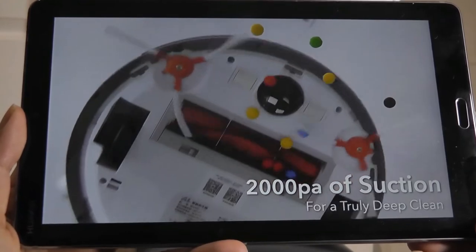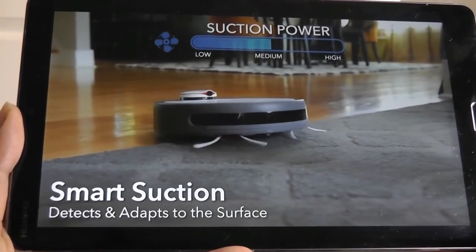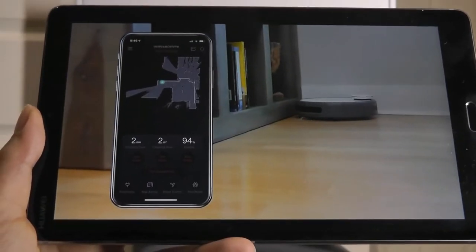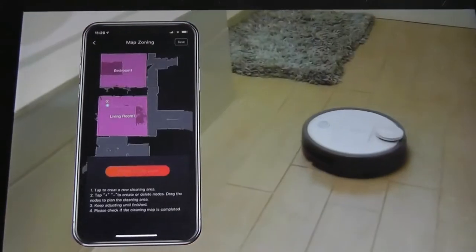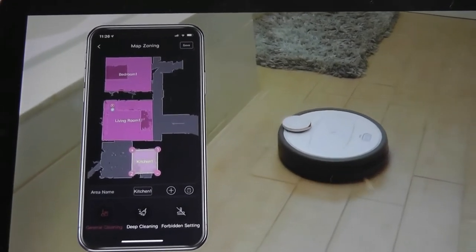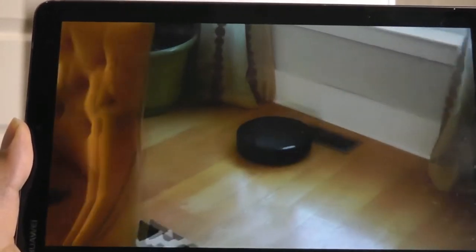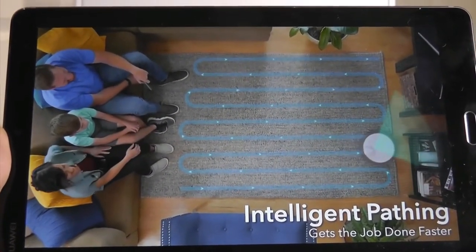Its motor has 2,000 pascals of suction power, and it's smart, so it knows to adjust that power depending on what surface it's on. The first time it turns on, the R6 Home uses its laser and camera to create a map of your house in real time. This map gets saved where you can then name each room and tell it exactly where to go. Dumber robots just run around randomly and miss plenty of spots, but the R6 Home plans out an optimal path for maximum coverage and efficiency.